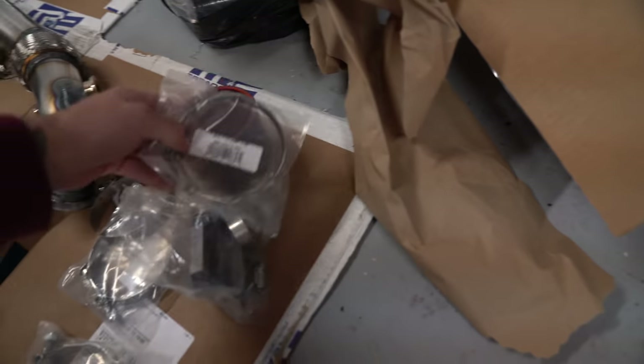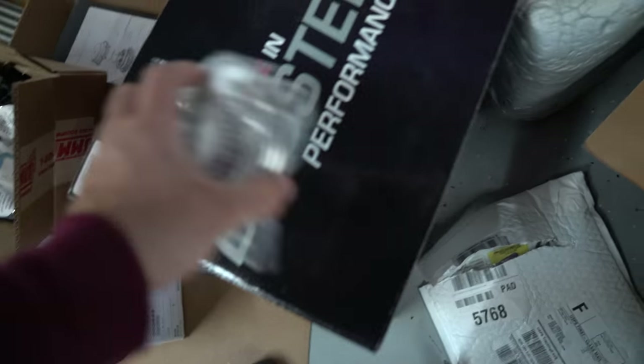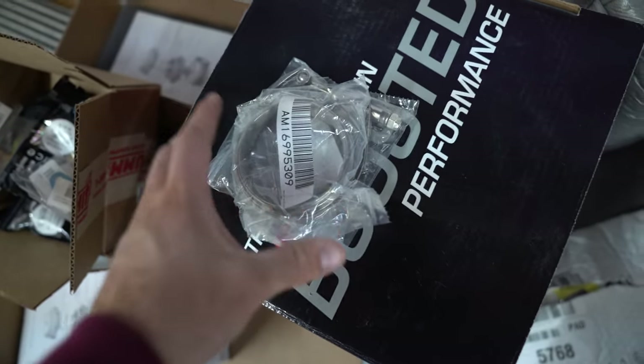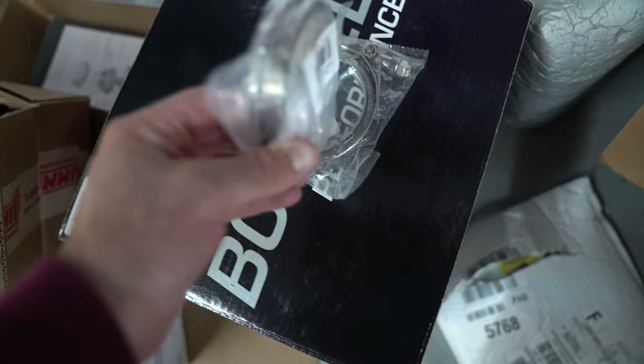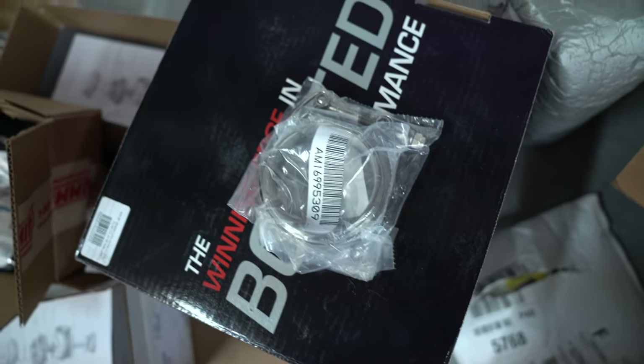I did have to order some larger T-bolts for the larger couplers and I got those in. I'm going to make a video on how much this is all costing because a couple of people have asked if it's cheaper — and it is — but the little stuff really adds up quick. For instance, this is a V-band clamp, which is going to be the start of the downpipe coming off the turbo. That's $110 for this little guy and the V-band clamp shipped. It's crazy.